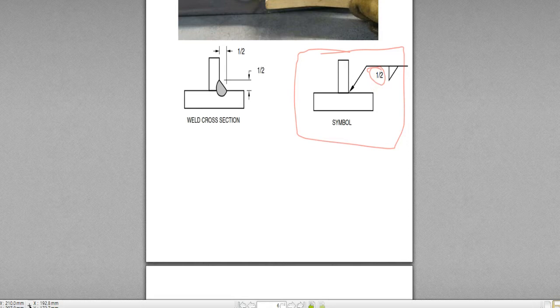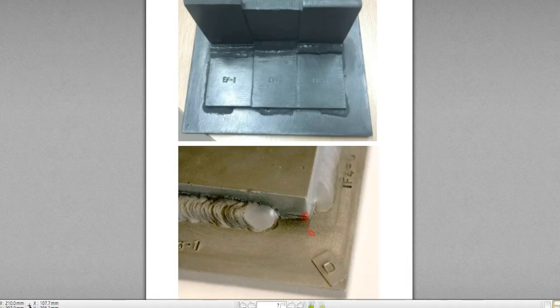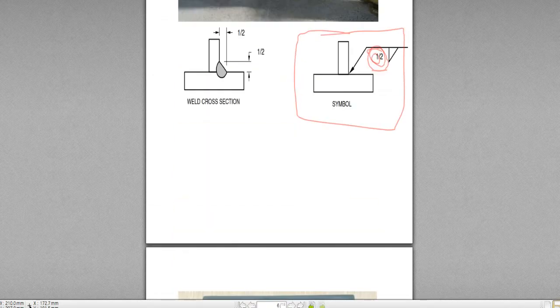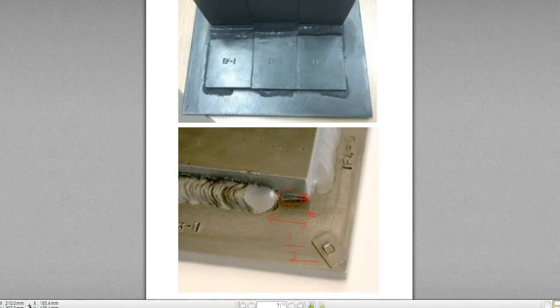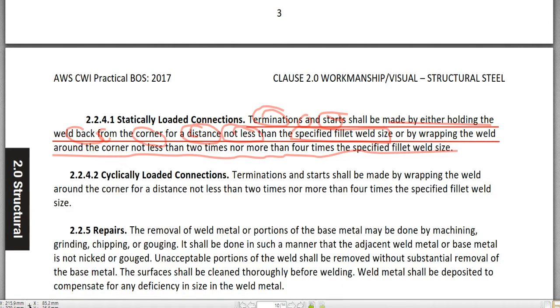The fillet weld size is one-half inch. So from the corner, the distance not welded should not be less than the fillet weld size — which is half inch. This un-welded distance should not be less than half inch. The same thing applies on the other side: the un-welded distance should not be less than half inch. This is what 'held back from the corner for a distance not less than the specified fillet weld size' means.